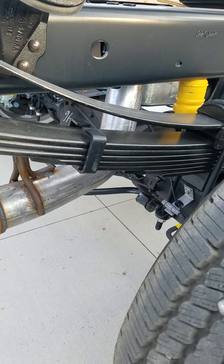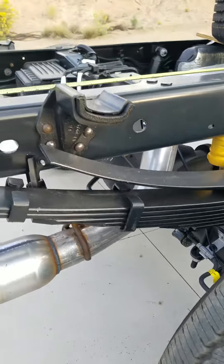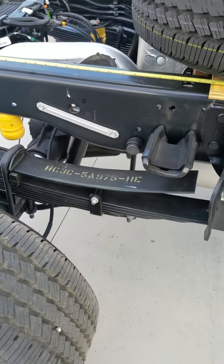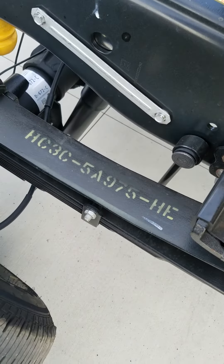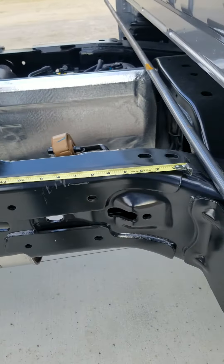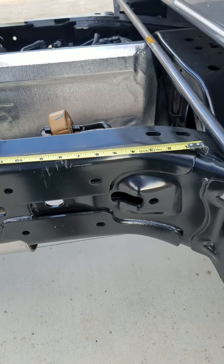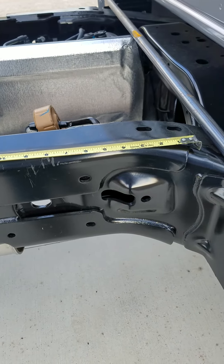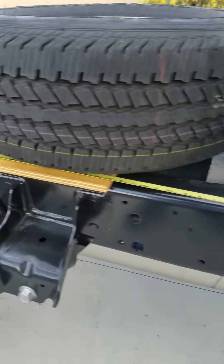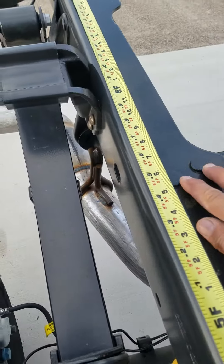There are six main springs and one overload. There are no supports for the flatbed — there are rivets on top of the frame right here.